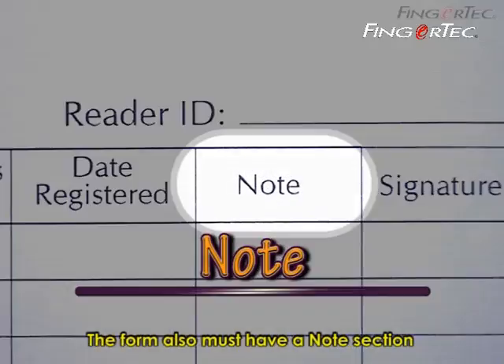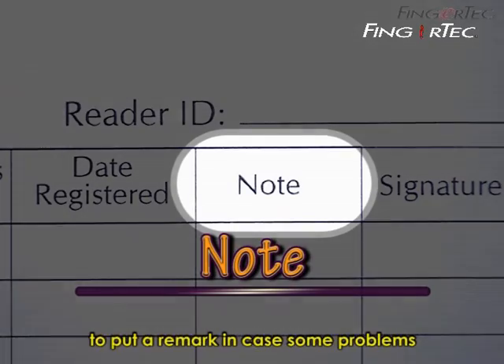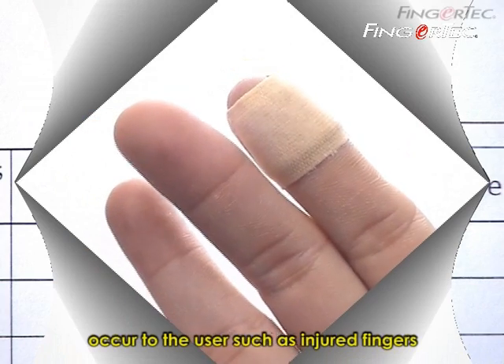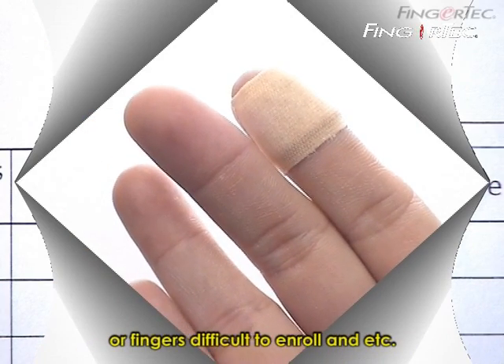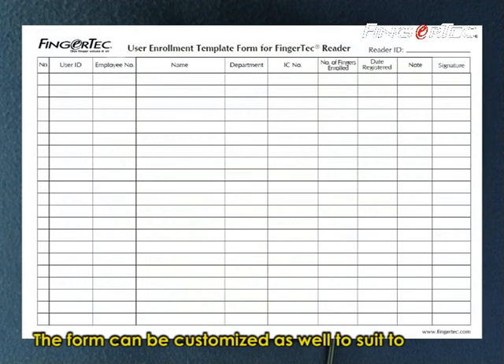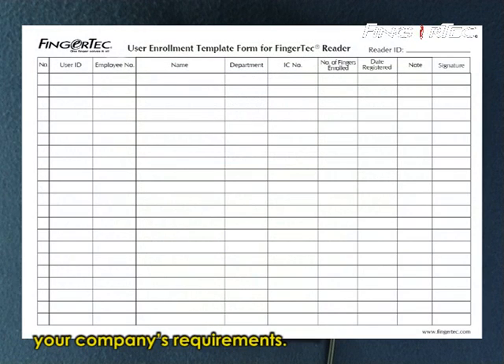The form must also have a note section to put a remark in case some problems occurred to the user, such as injured fingers or fingers which are difficult to enroll. The form can be customized as well to suit your company's requirements.